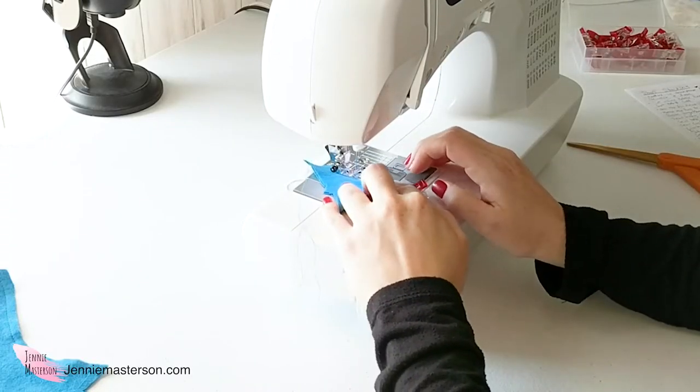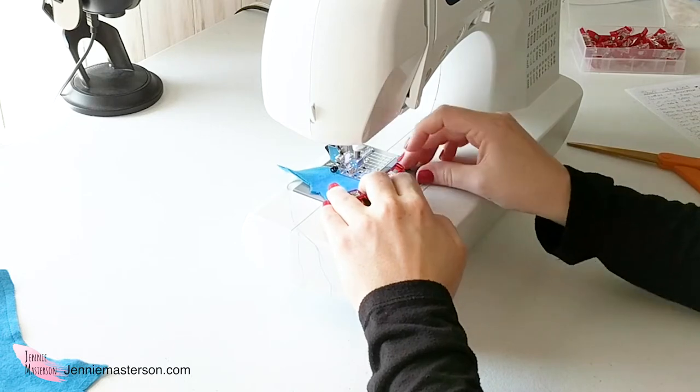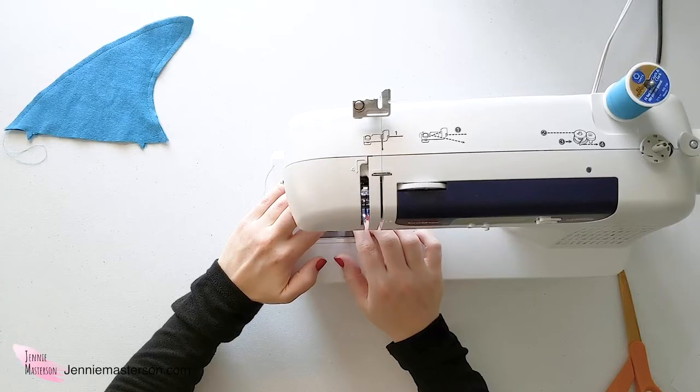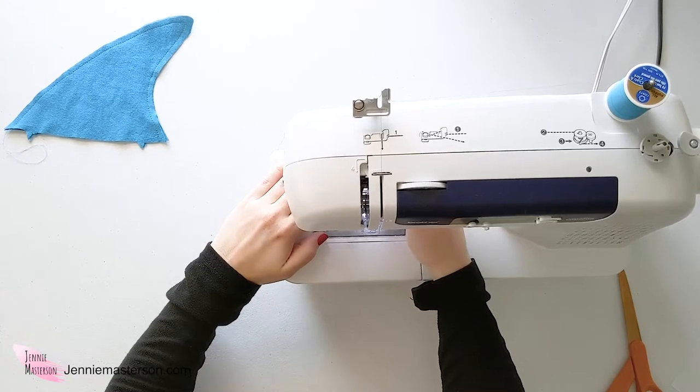The smaller fin is actually a touch more tricky to sew because it is smaller, but that's fine — just take it slow. There's no need to rush through this project. You may need to readjust the presser foot to help your fabric move the way it needs to. Just be really careful that you don't pull the fabric in the wrong direction.